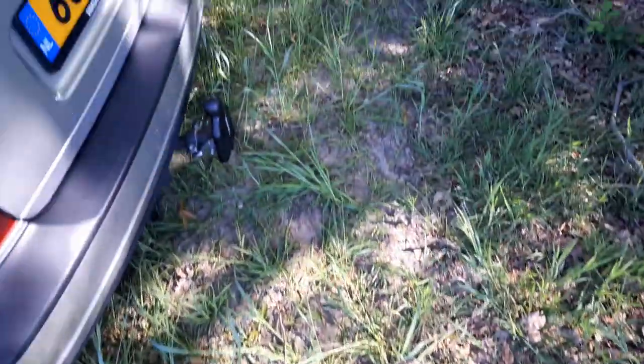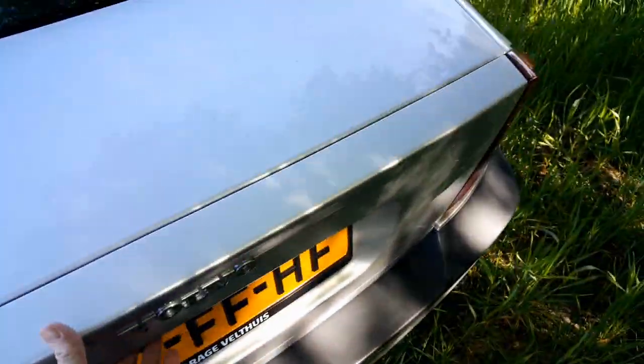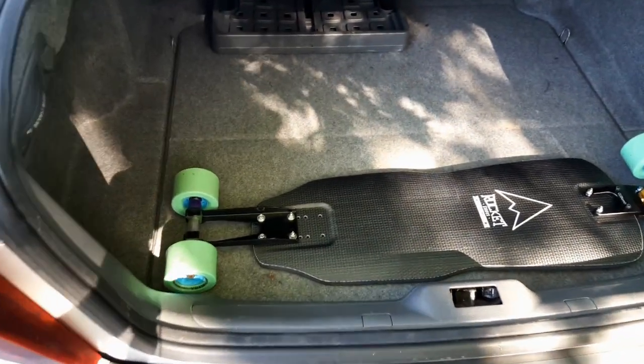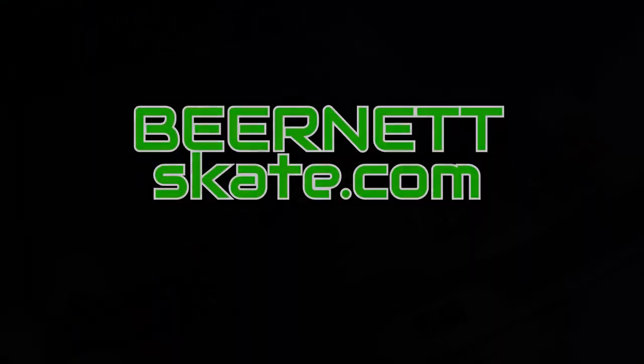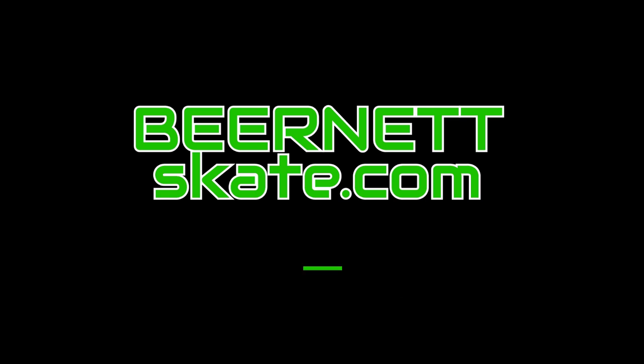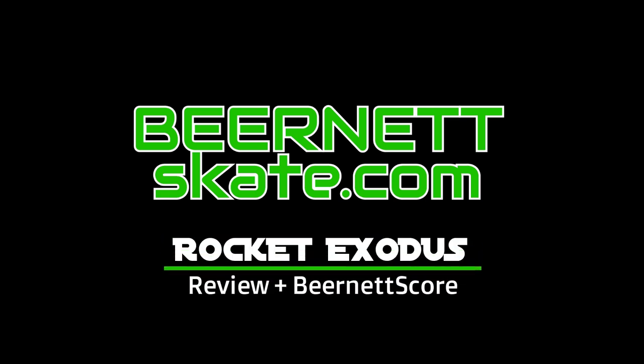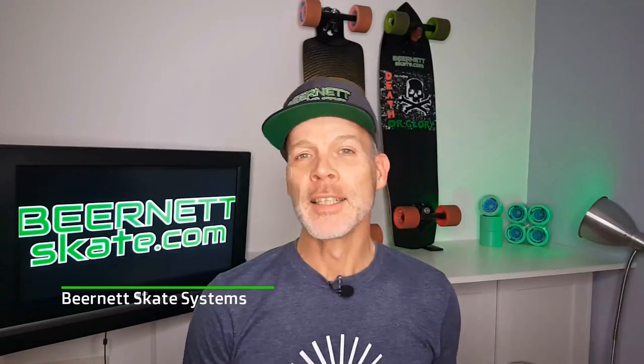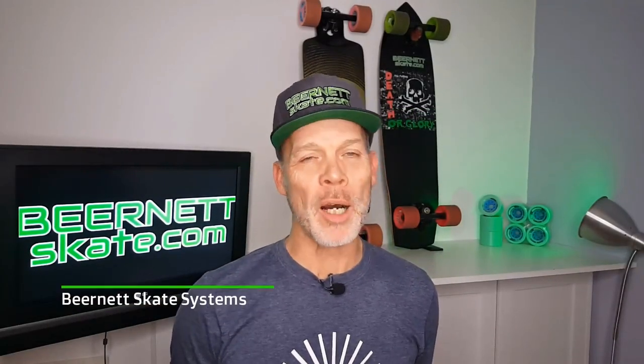Hi, welcome to Bironet Skate Systems. Today we're going to do a review about one of the highest quality longboards that you can get — the Rocket Exodus.